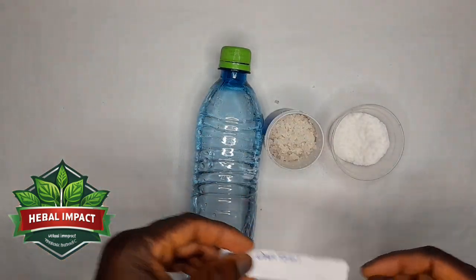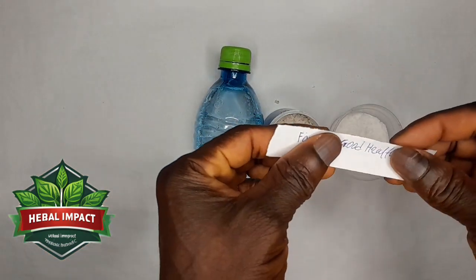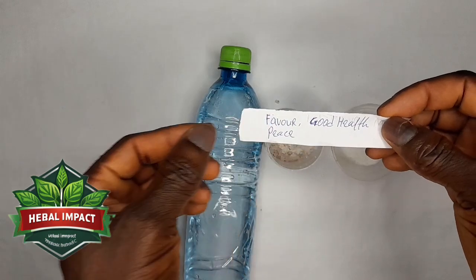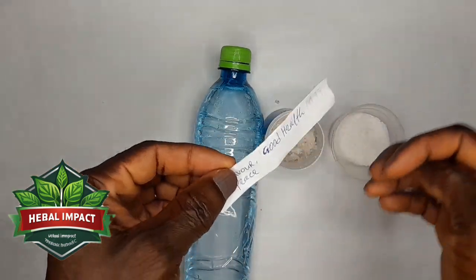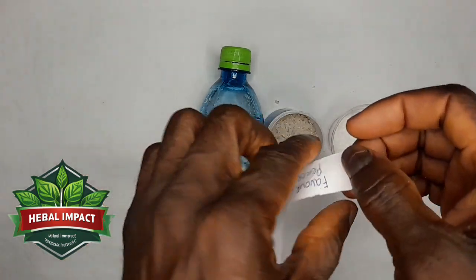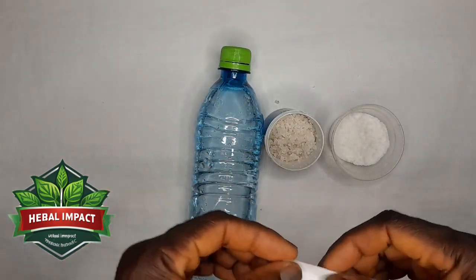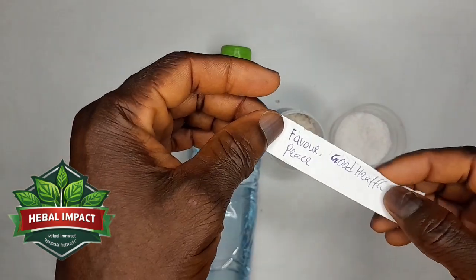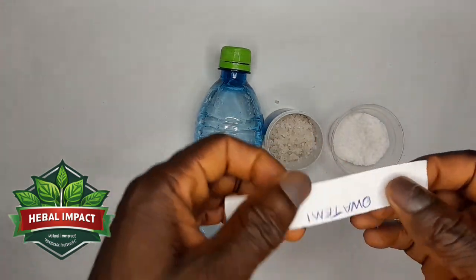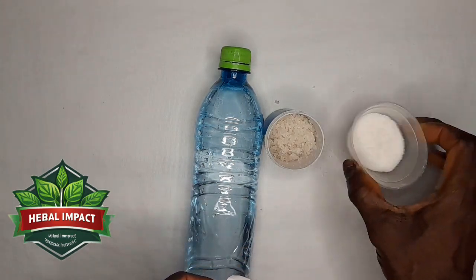You get a piece of paper and write your name on the front. Then on the back, you write what you want — favor, blessings, whatever you desire. For example, I have written favor, good health, and peace on the back, and my name is on the front.